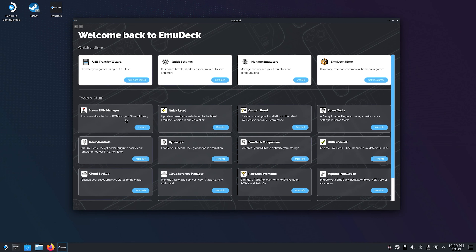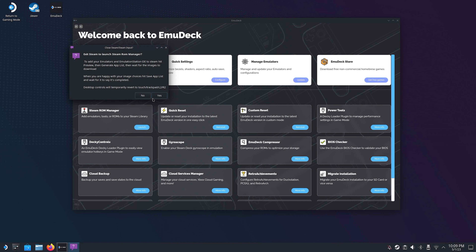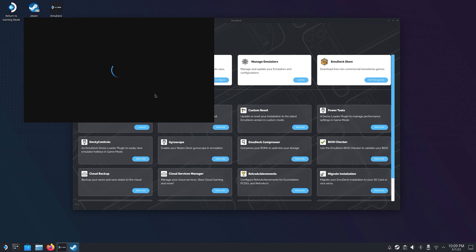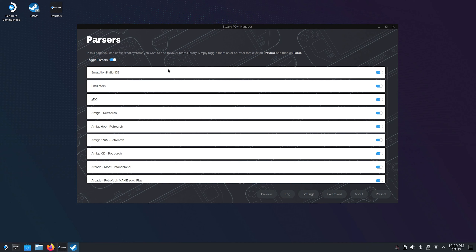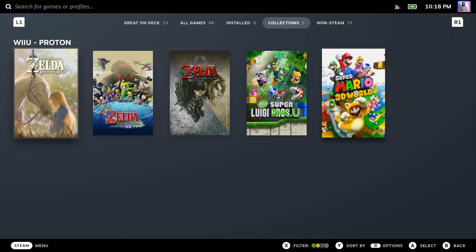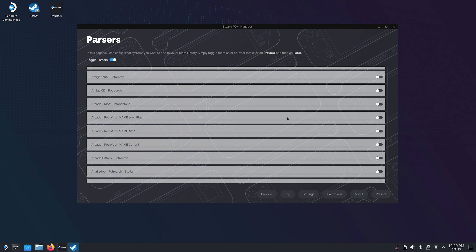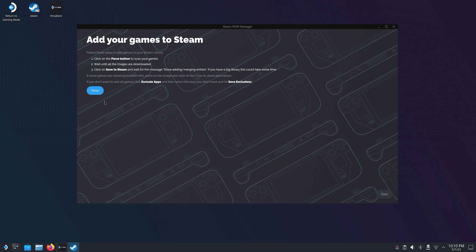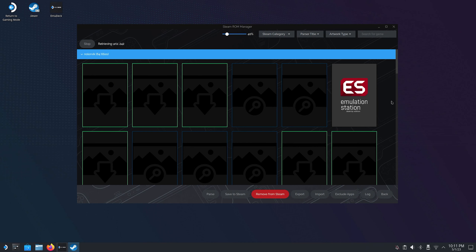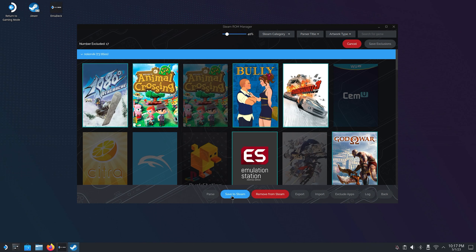Alright, time to use Steam ROM Manager to add all the games we want visible in our Steam library from gaming mode. If you have been using your Steam Deck controls and not the mouse and keyboard, please note that Steam ROM Manager will temporarily remove the trackpad's clicking functions — instead you use L2 and R2 as left and right mouse clicks. On this first page you choose which systems you want to create a collection for in your Steam library. Emudeck will then scrape box arts for all these games and make it look as if it's a game you downloaded from Steam itself. Once you have chosen your systems, click on preview and then parse — Emudeck will now scrape all the box art for you. You can swap box art as you like, but if you're happy with the result you can just hit save to Steam. And once you have done that, don't touch anything until you see a message confirming that you are done adding and removing entries.